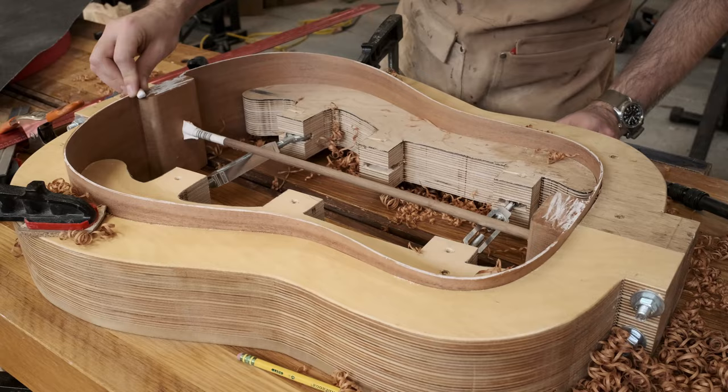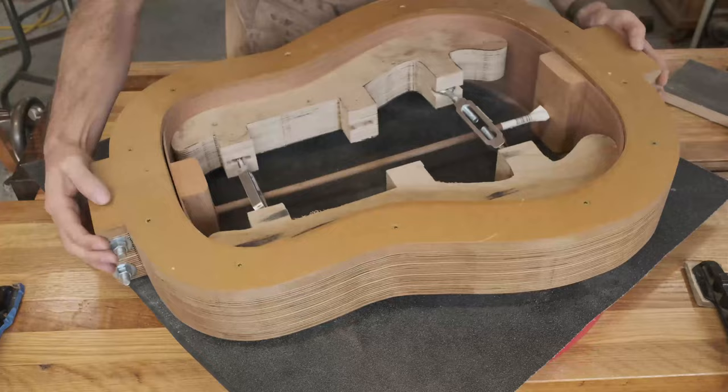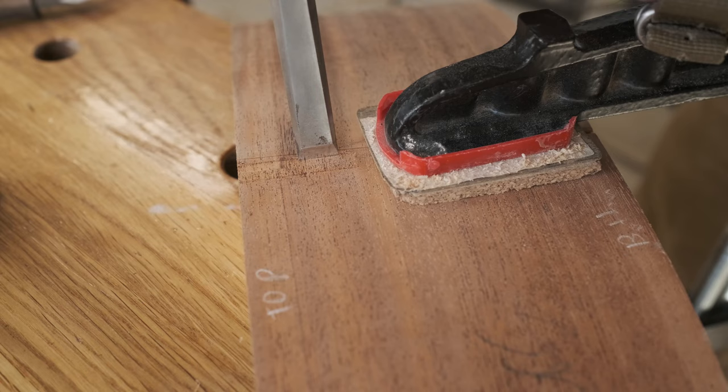With the sides roughly even, I can sand them down to conform to this 15-foot radius dish. At this point in the build, it's convenient to chisel out a slot for the rosewood tail strip — I just used a chisel and router plane to get a nice snug fit.